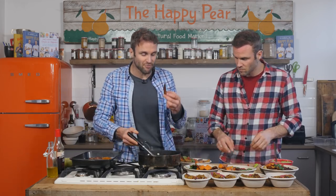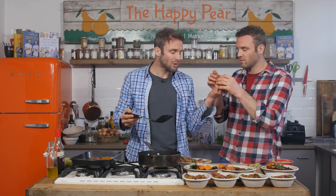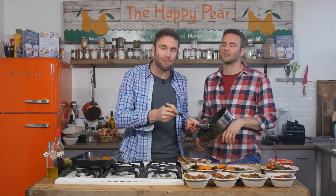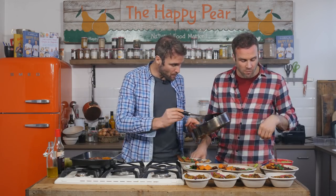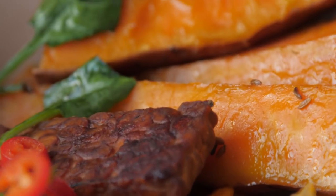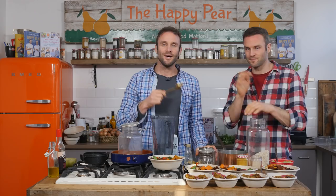We have one final bit of tempeh for us to taste - oh, I love tempeh! It's so grisly and meaty and almost sausage-like. Fabulous. Okay, lastly for brekkie, we're going to make rainbow chia seed puddings - really, really fantastic.